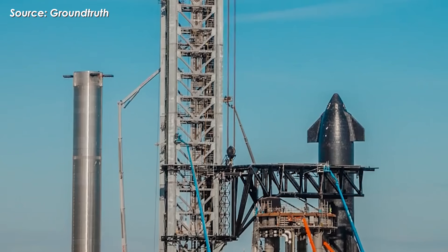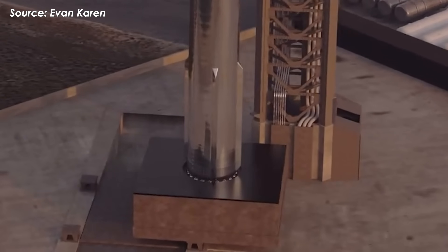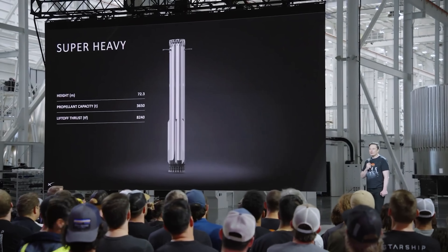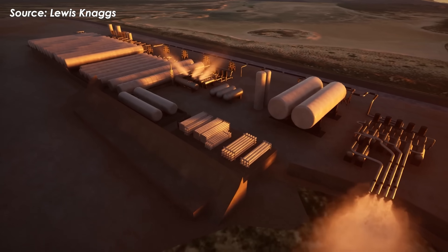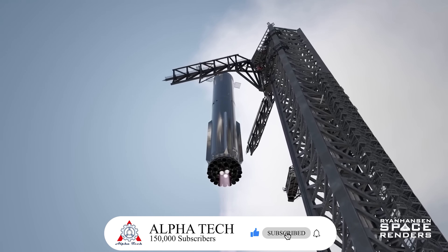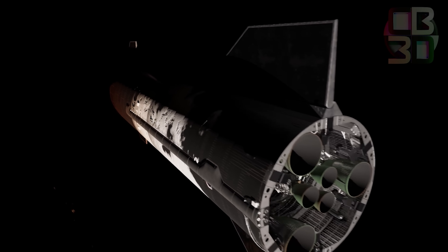Following that, Pad 1 will undergo a comprehensive upgrade, focused on redesigning the flame trench along the lines of Pad 2, which is better optimized to handle the immense thrust of the next-generation Super Heavy booster. New support systems will be integrated to accommodate larger vehicles, increased fuel capacity, and improved reusability of Block 3 spacecraft, with the goal of increasing launch cadence and supporting full orbital missions from 2026 onward.